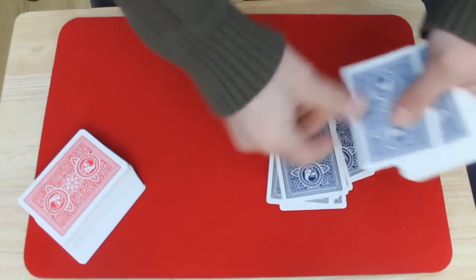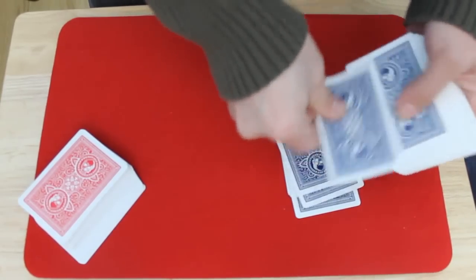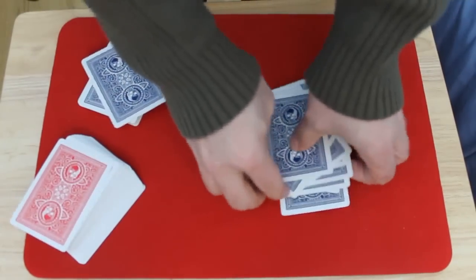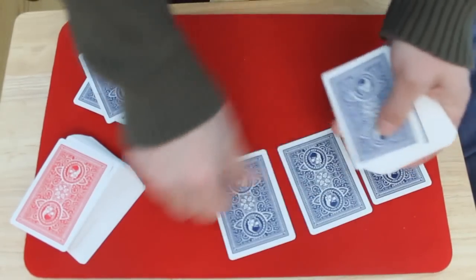Then you're gonna have the spectator deal down cards. Once you get to like four cards left you can tell them to stop — whatever you want. Make sure you don't tell them to stop after they start dealing because you don't want them to stop after three cards — it won't work. So they stop and put those aside.